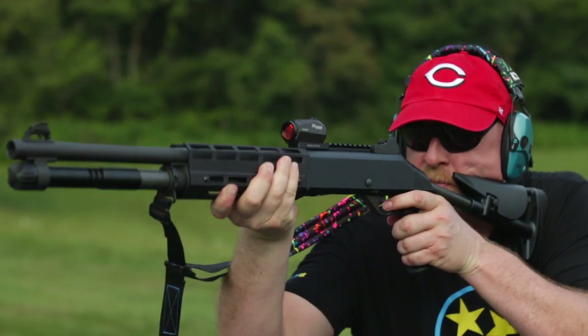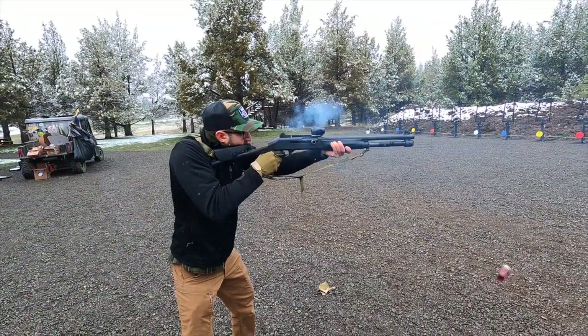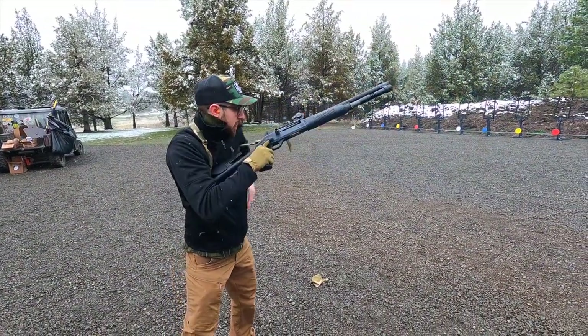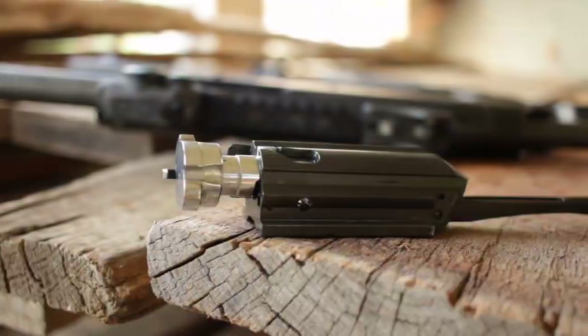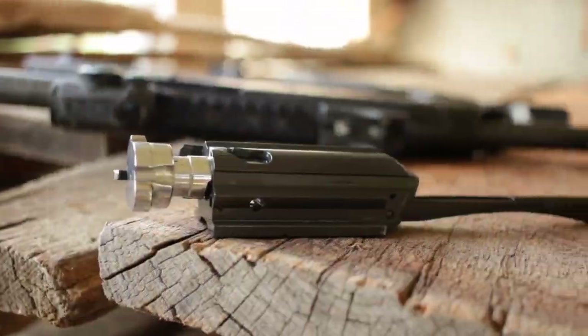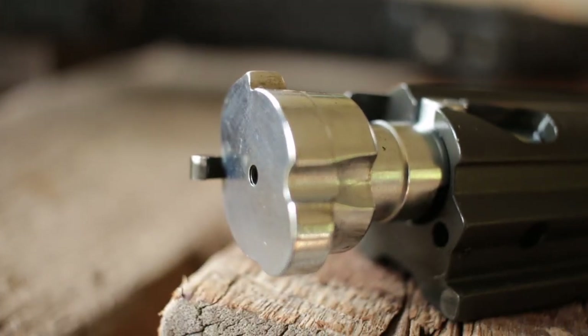Second, I love that it's self-cleaning — not because I'm afraid to clean a gun, but because it runs clean and it'll run forever in the field, and you don't have to worry about reliability. Here's how clean it runs: a thousand rounds in and look at my bolt — not bad at all. It still looks great.